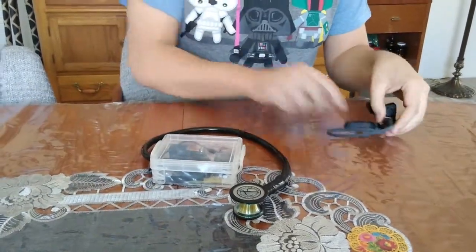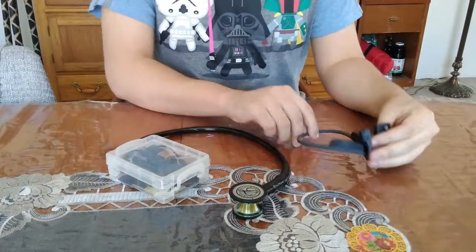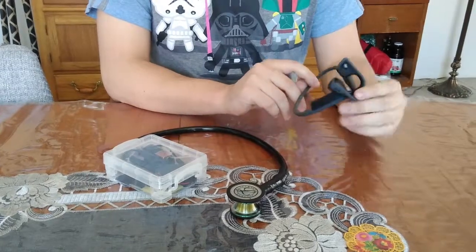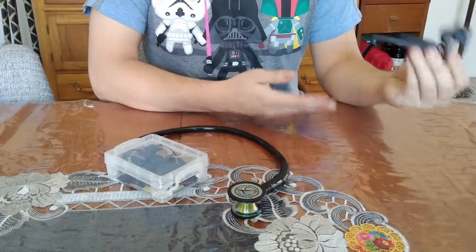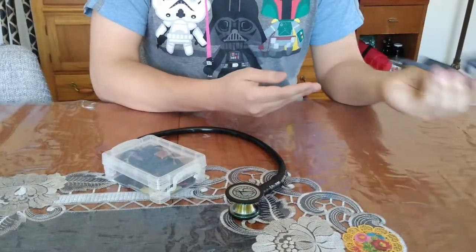The third part is the Bluetooth transmitter. We have it connected to Bluetooth so you can connect it to any headset or any phone with Bluetooth capabilities to hear and record these heartbeat and lung sounds.